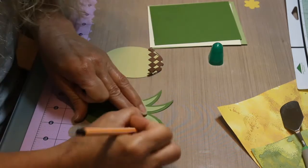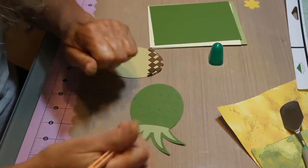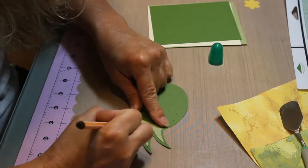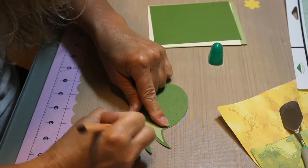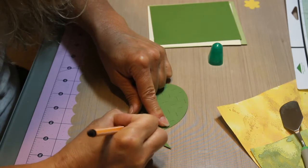If you follow me and you've been watching my videos, I've done several little food cards. When I was looking for what to make I was like, oh I like this one, I like this one. So I was like I'm going to make a few of them, and they were all really easy to cut out and quick.